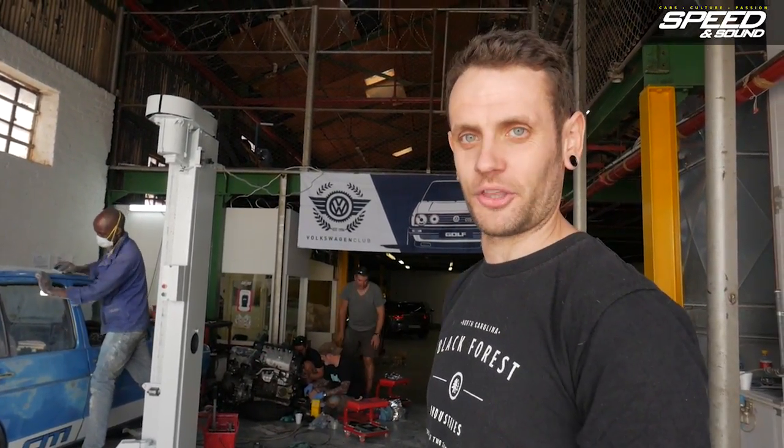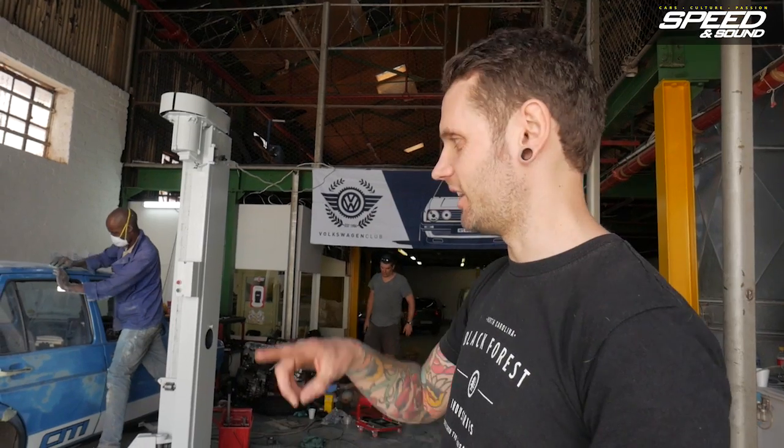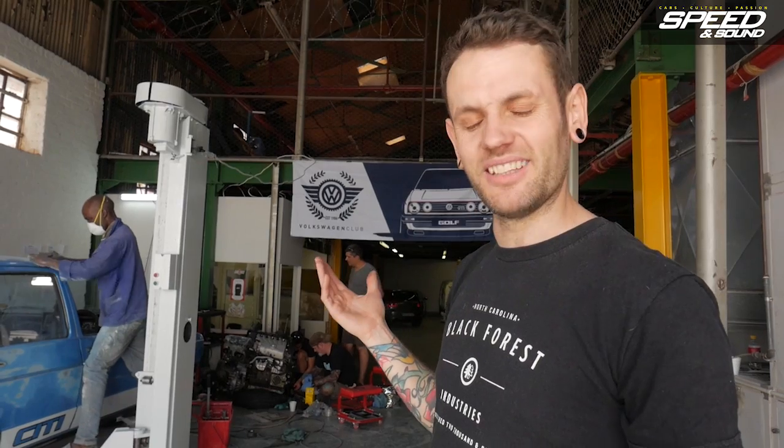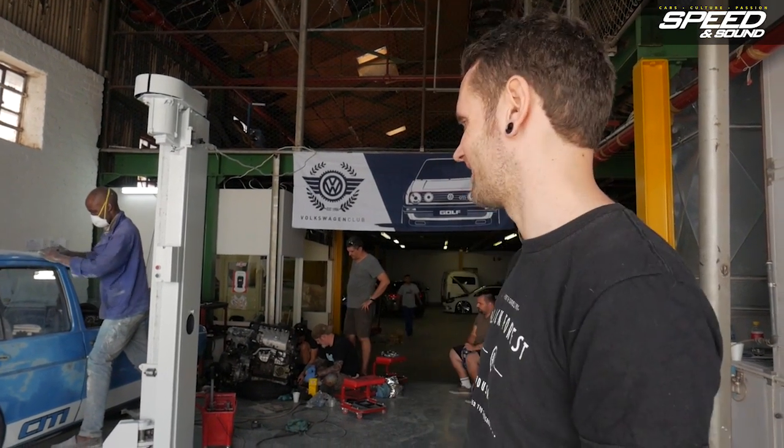We need to be driving this on Thursday, so interior, paint, suspension, brakes, 3.6 motor. Five days. That's it. Day one. Let's do it.